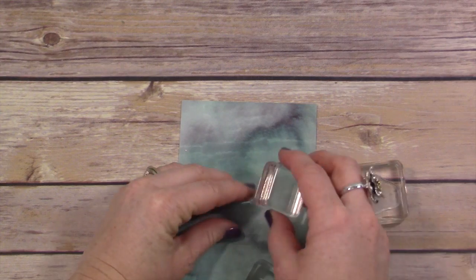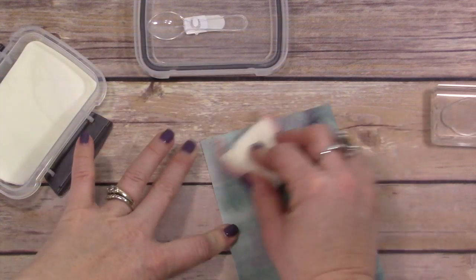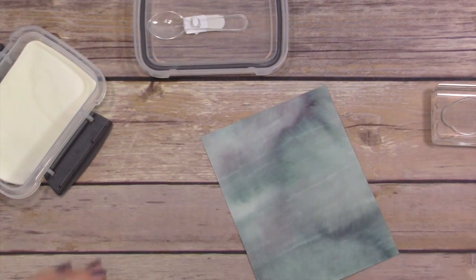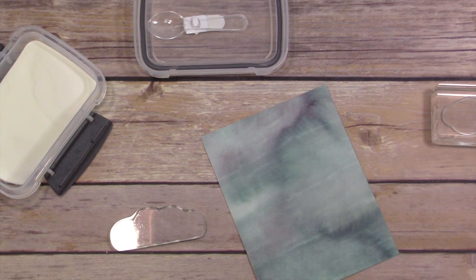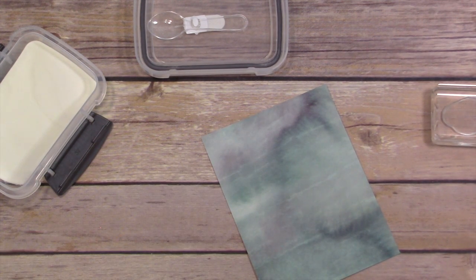I had two little bitty pieces that I cut off another stamp set that were seeds, and I use those as my raindrops. Get creative with your stamps — cut them apart if you want to, it doesn't hurt them, especially the photopolymer ones. I don't mind doing that because it allows me to get more use out of my stamps.